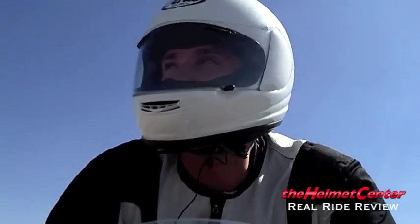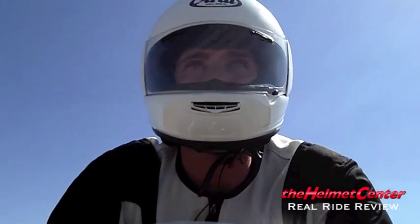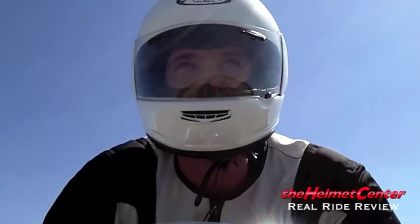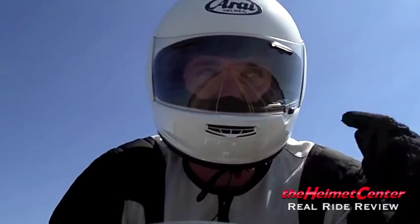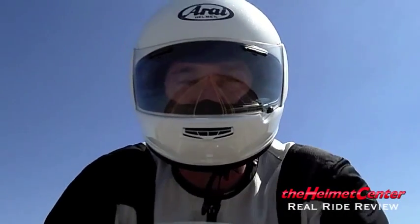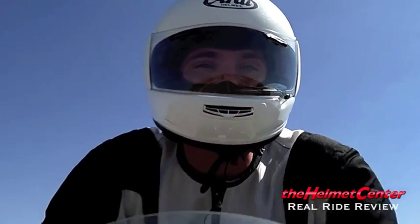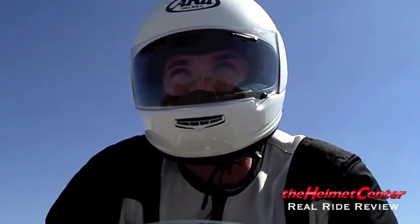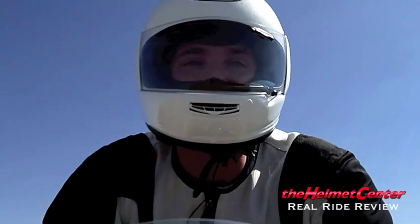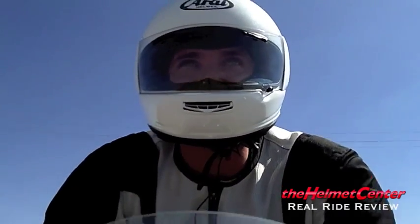Visibility is quite good. The only thing I've ever really kind of pointed out is the two eyelet vents — the trade-off for the ventilation is you're going to see two little black squares right above your field of vision. As I ride the Arai helmets, it's never really a problem, but it's something I always kind of catch initially because I'm not used to seeing it since nobody else on the market is really doing that. But the trade-off for the ventilation they do offer I think is well worth having them in.